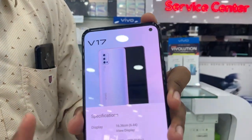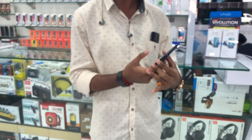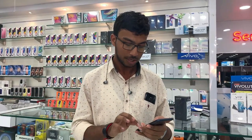Video camera, full display, pop-up. We have an in-display camera. We have a camera in the front. We have a camera with an F2.45 aperture.